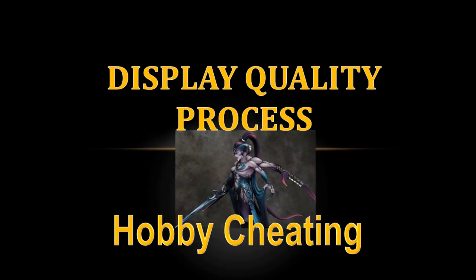Hello everybody and welcome to another Hobby Cheating video. Today we're going to talk about my process for display quality painting. I'm going to take you through a miniature I took to display quality — my Keeper of Secrets, pictured here — and walk you through the steps I follow, how I think about things, and how I get to the finished model. I have a lot of photos along the way.